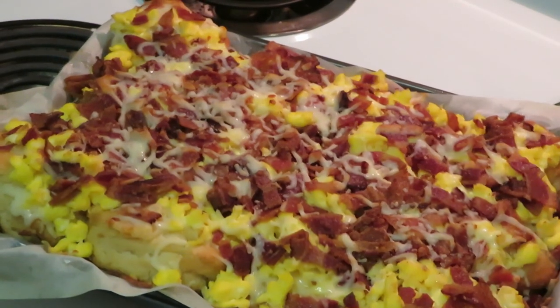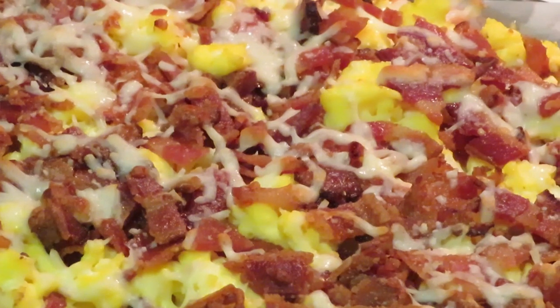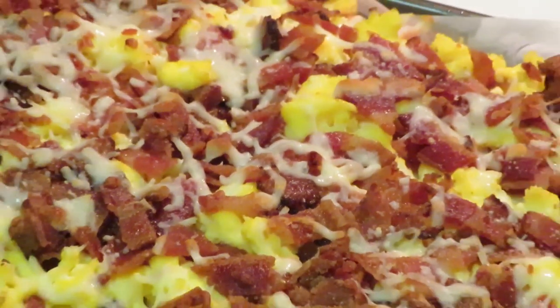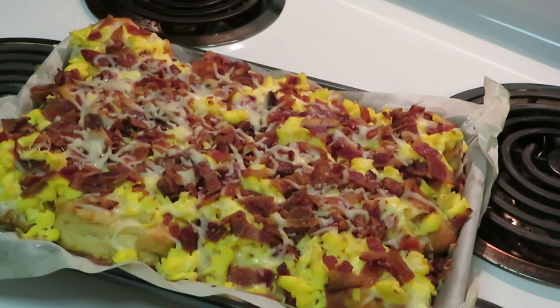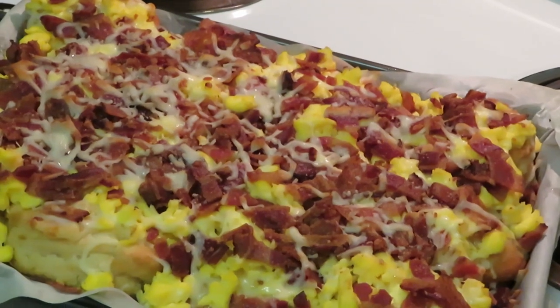All right guys, I just took them out of the oven — 350 degrees for 15 minutes — and they look amazing, they look delicious! Look at how that cheese melted. I didn't want to brown it too hard across the top. This is Arika Misha — thank you so much for watching! Don't forget to like, comment, share, and subscribe. Follow me on all my social media at Arika Misha — that's Instagram, Facebook, and YouTube. Thanks guys, bye!